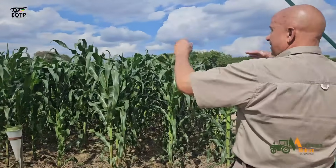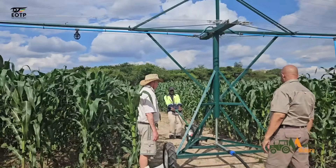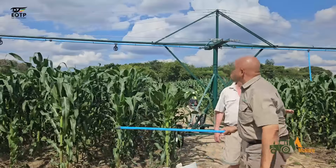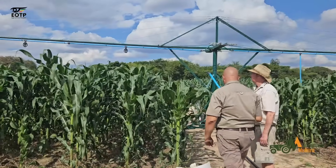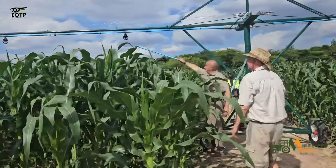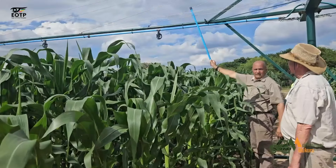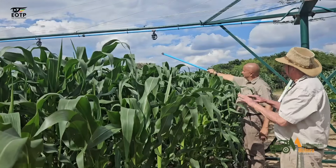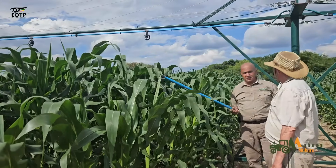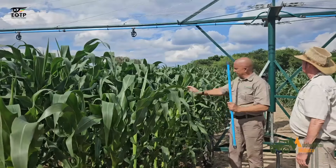Let's see the clearance height now. One person is pulling the pivot. I can see the clearance — from there to here and from there to here. There's no maize that will grow beyond that. This is UP73, it's a long season variety, but if you look at the height it won't go beyond two meters. It's nearly ready for tasselling.